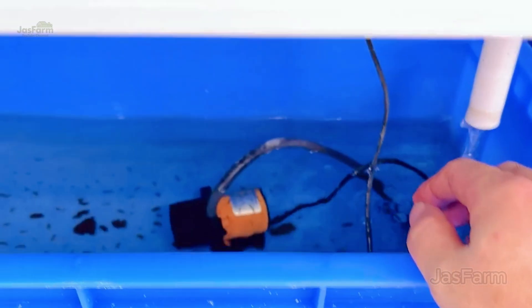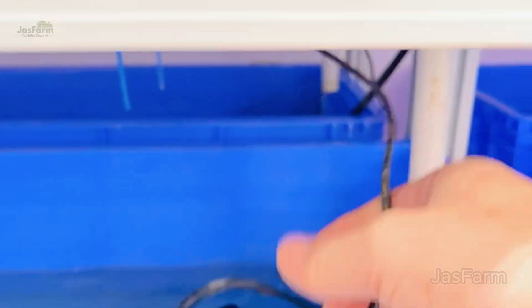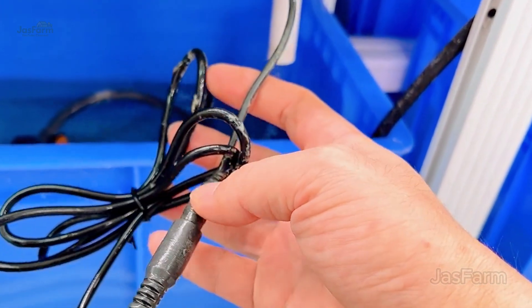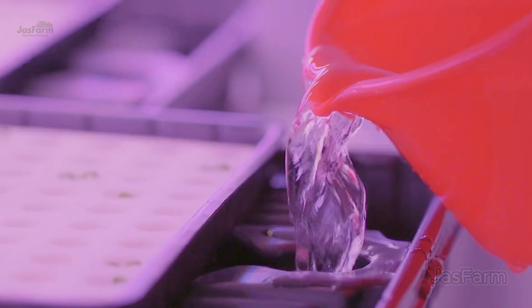This is where the magic happens. A simple pump keeps the nutrient solution circulating, ensuring plants receive the perfect balance of water and nutrients at all times. No soil, no waste. Just clean, fresh greens.